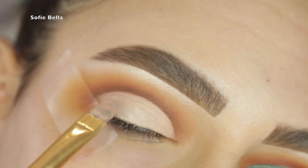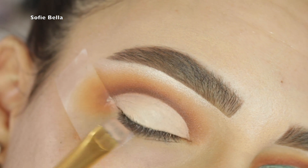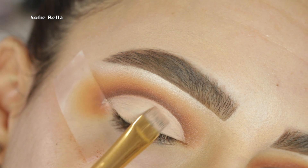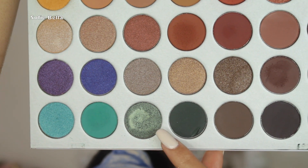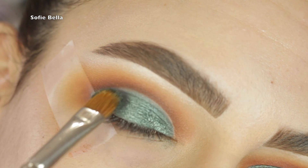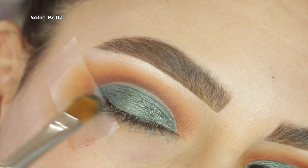Next I'm going to clean up my lid — for this step I always use my Tarte Shape Tape concealer in the shade Fair, and I find this step really makes the lid color pop. For the lid color I'm using Diva from this palette, and it is such a pigmented shadow. I was honestly blown away with how pigmented it was — I love the shade and I have nothing but good things to say about this palette in general.